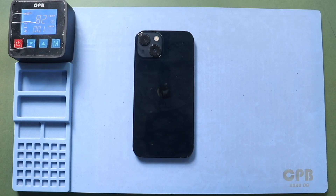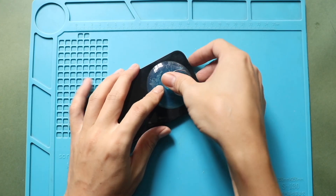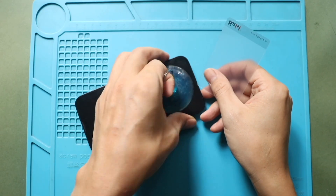Alternatively, you can use a heat gun or a hair dryer. And then, to lift the screen, you need a suitable suction cup or something similar. In this guide, we are using a regular suction cup to lift the front assembly.